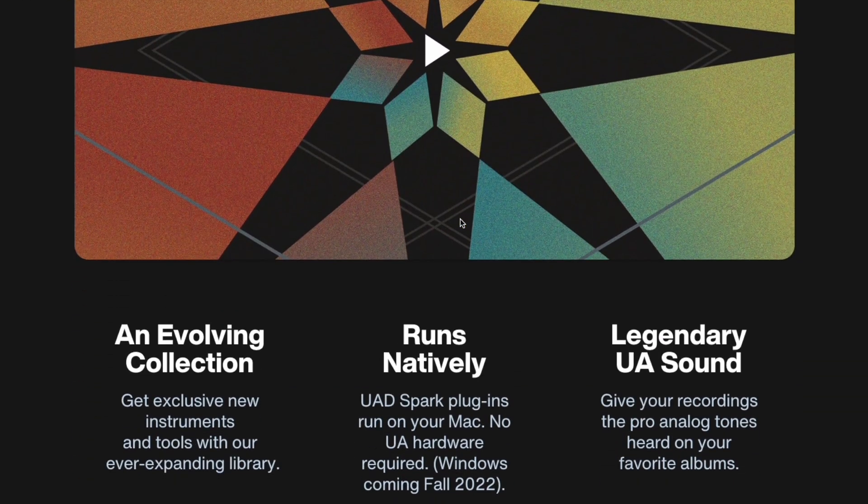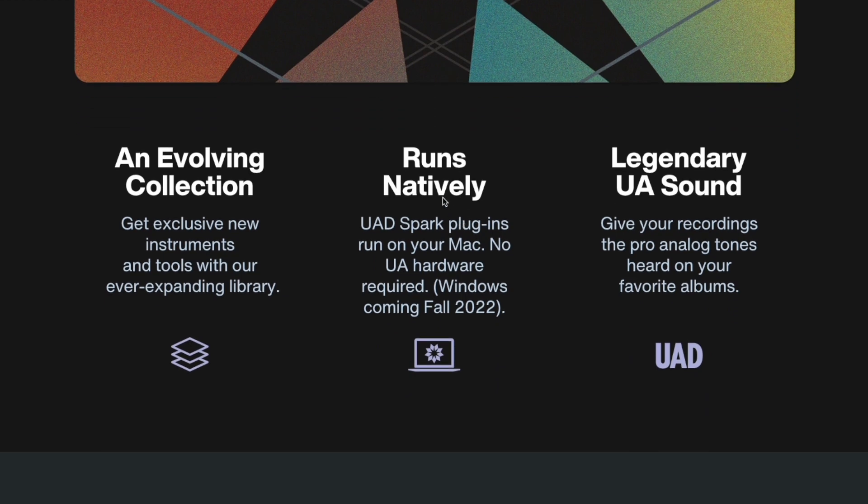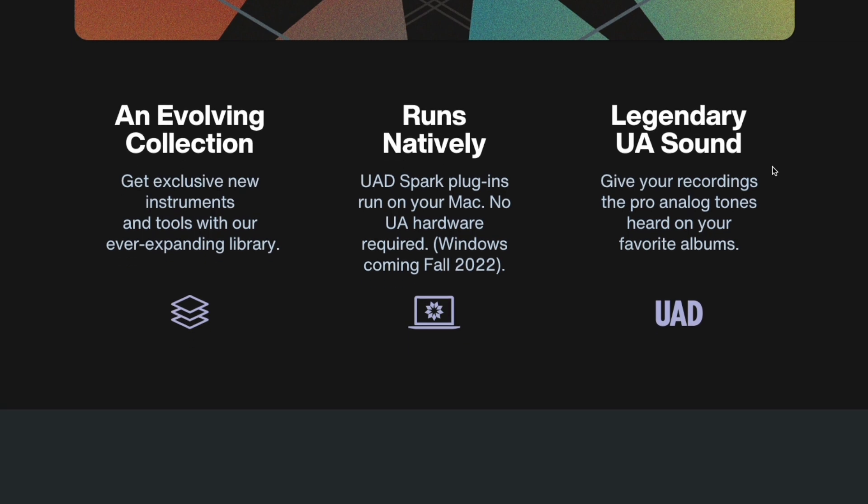This is more interesting than just, hey, it's a subscription service. UAD plugins running native on your Mac, no hardware required. An evolving collection, legendary UA sound — and the big thing: runs natively.